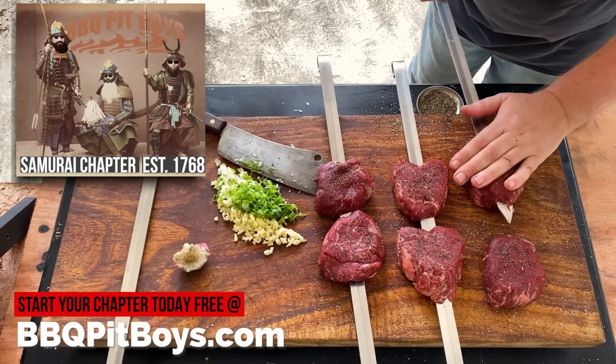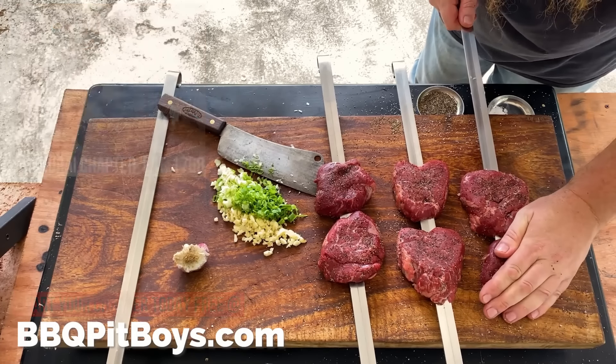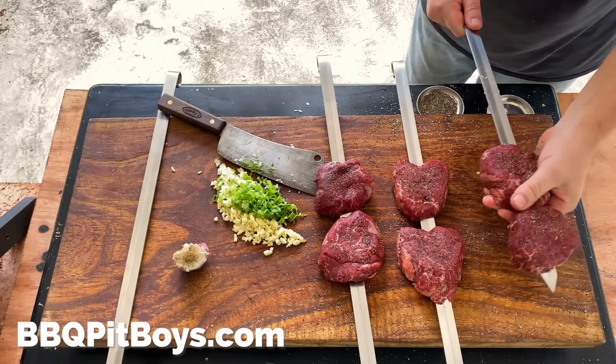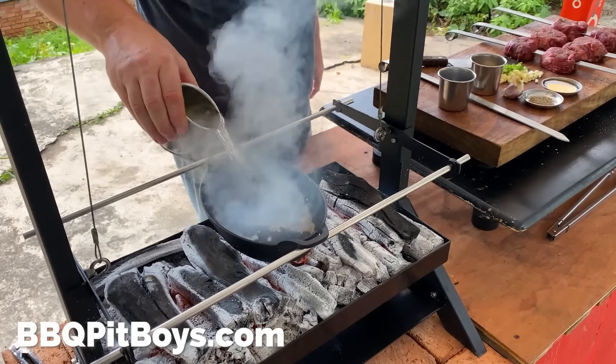Take your samurai skewers and stab the steaks right through the middle, just like that. I am telling you this is going to be good, and of course, real easy to do.